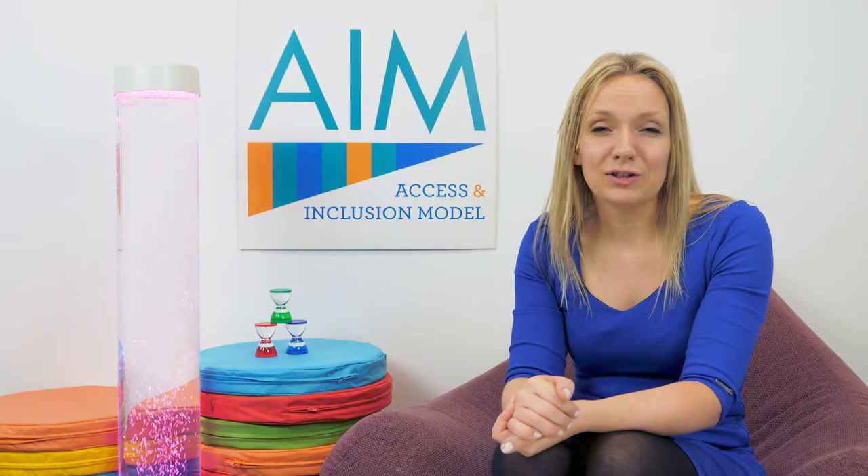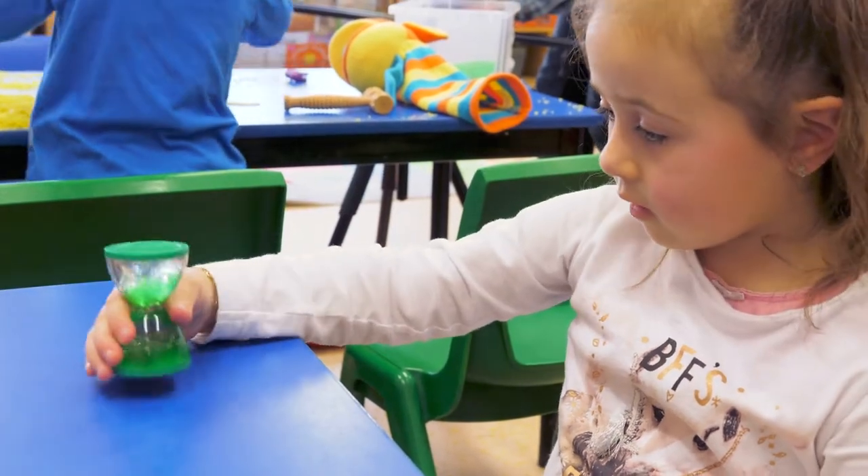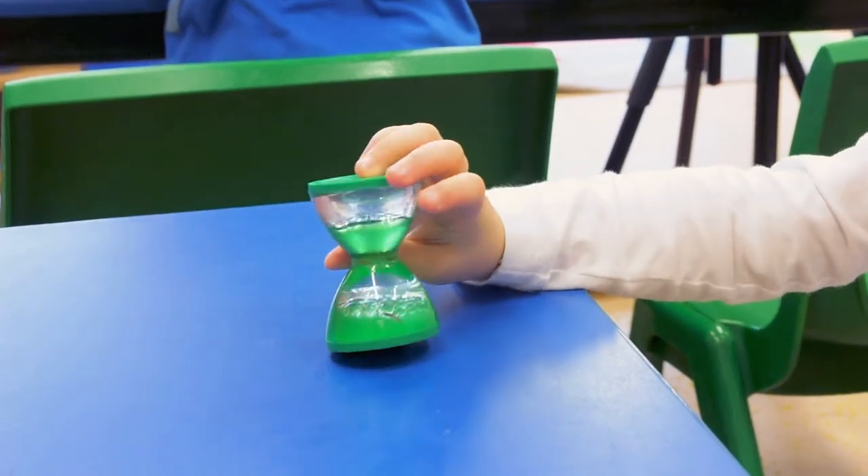The timers are a great calming tool, and particularly when it comes to transitions, the child can see clearly when their activity is coming to an end. They can also take it with them to go to the next activity. They're great for developing fine motor skills, and they can also help with conflict resolution because they can be used for turn taking.